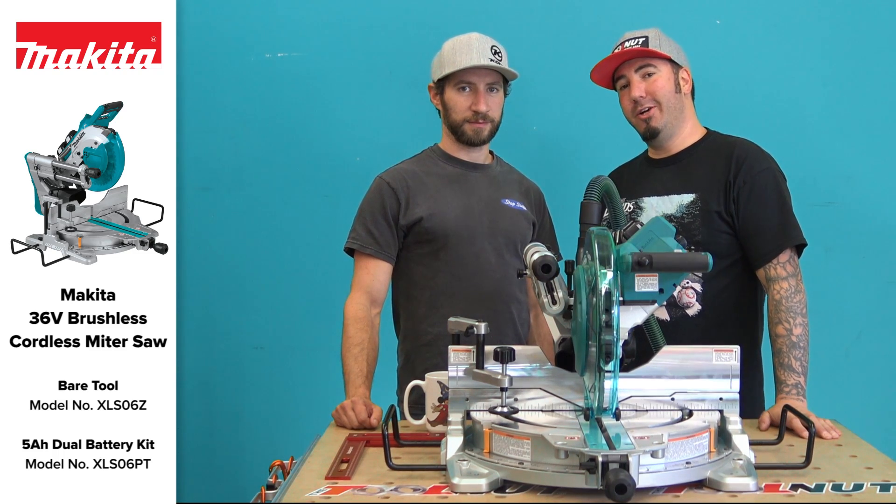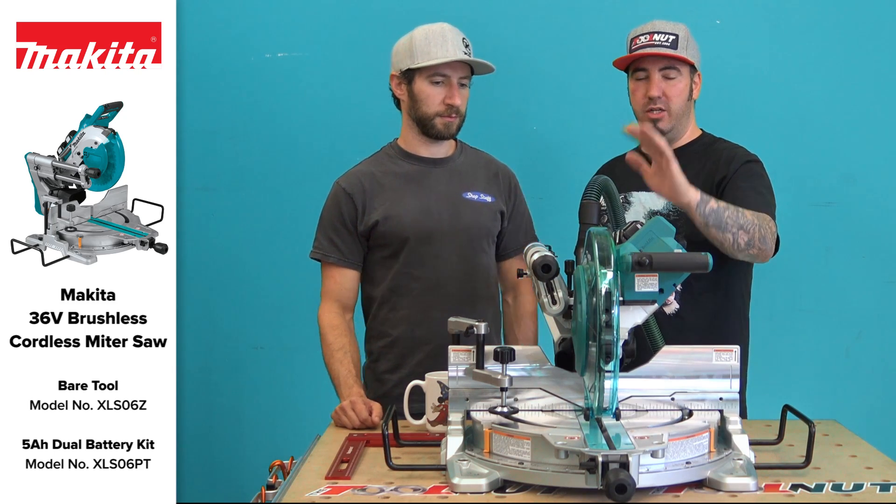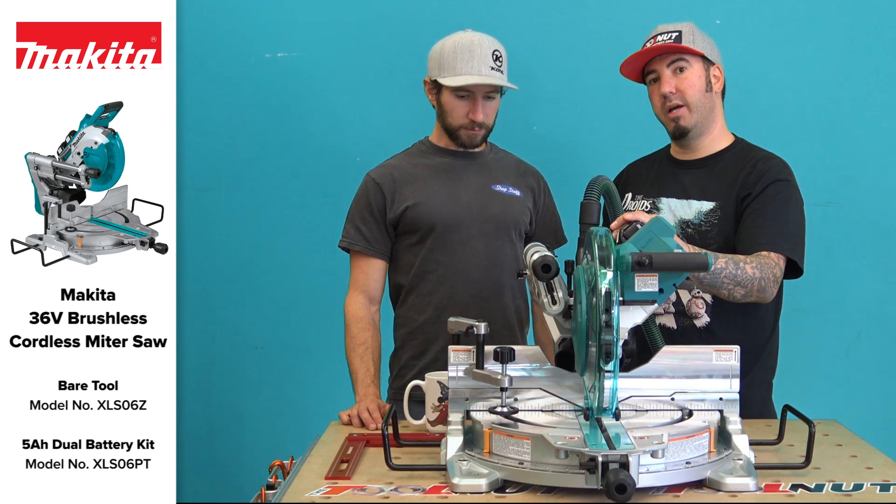Hey Tool Nuts, Doug and Sean here from toolnut.com. Today in this video we're going to be going over the new Makita slide brushless 36 volt miter saw.